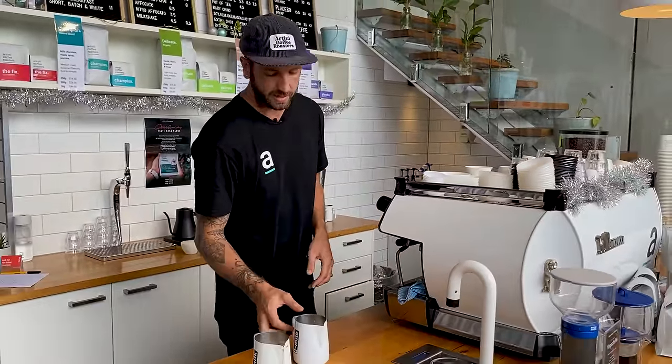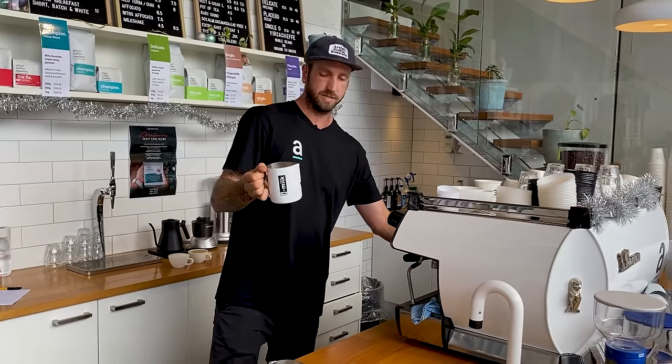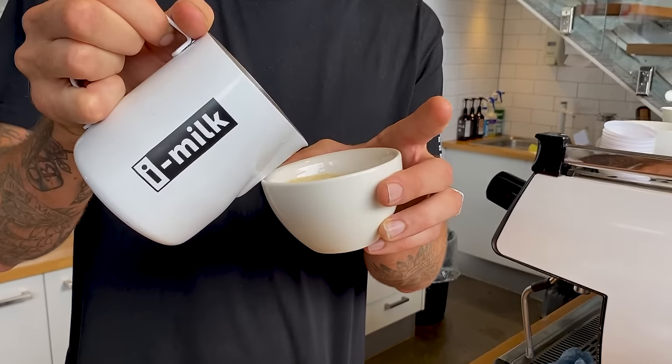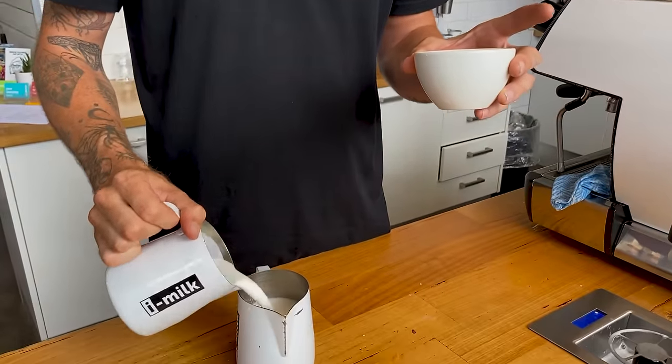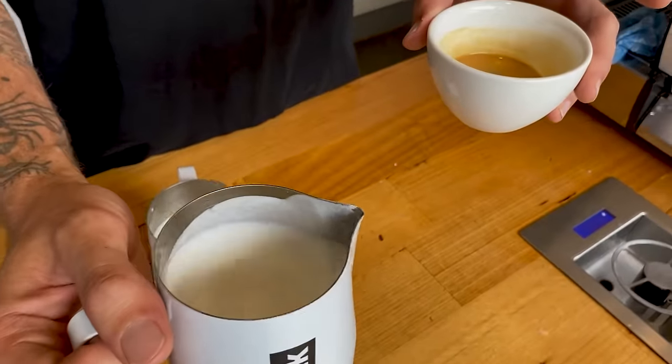The angle of your jug plays a big part of it. What happens is, if your jug has a lot of milk in it and you only need a small amount — if your jug is really full — you're actually going to struggle to get an angle that's going to get you close enough to the crema. What I would suggest is always take a little bit out so you have as little milk as you can and that's going to pour a better latte art.